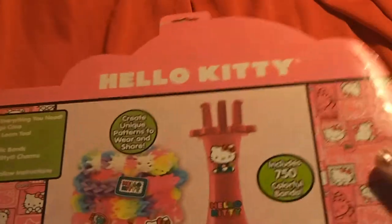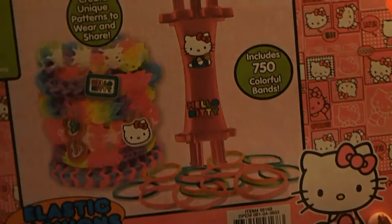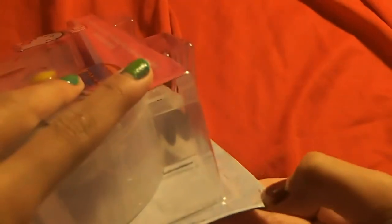So let's start opening it. Sometimes boxes like this can be a little bit hard to open. The way I do it is I go into the corner from the front and just kind of dig my finger through. And then it just comes right out.